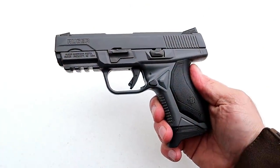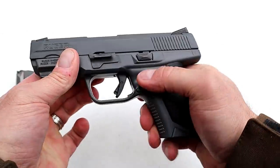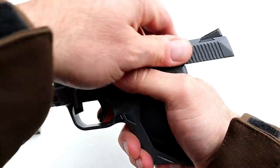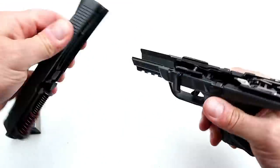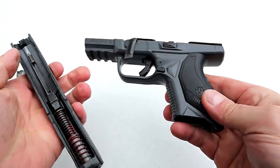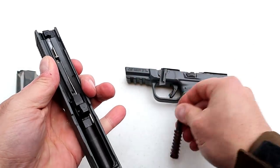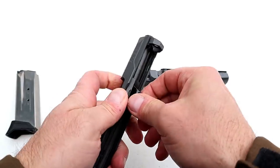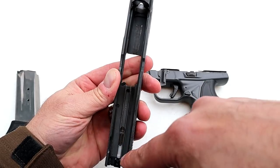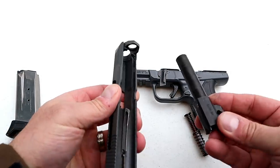Disassembling the American Compact in 45 ACP is the same as the other guns in the Ruger line. Lock the slide back, push this lever down, and without any need to pull the trigger, off comes the slide. We have a glass-filled nylon frame, a dual recoil spring, and a 3.75-inch barrel. You can see it has been Cerakoted throughout the internal of the slide and the frame — the entire gun has been Cerakoted.